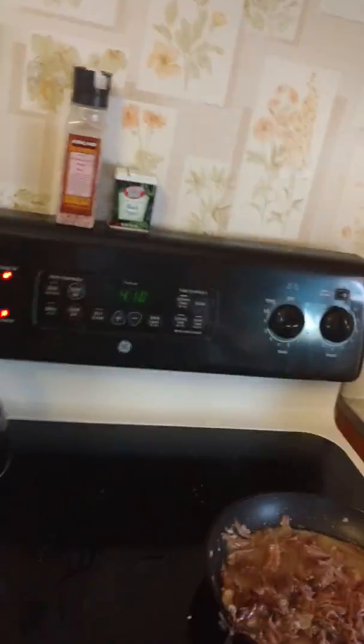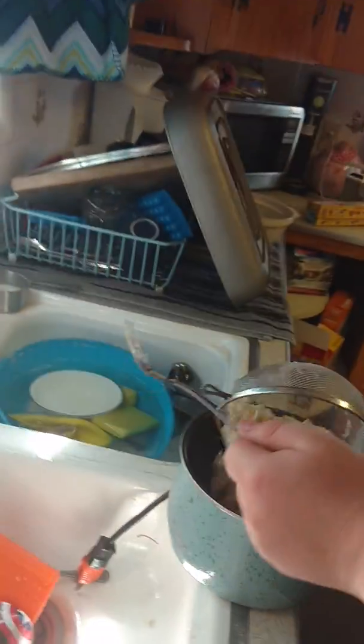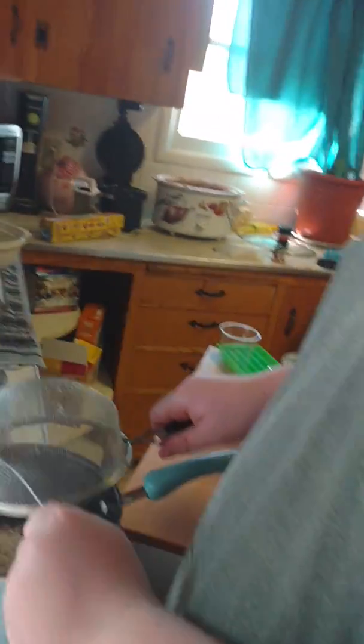Yeah, that's our house. House is a mess — we've been partying all weekend and need food. Pushing out water, however much is needed. It's gonna be pretty moist already with the milk.